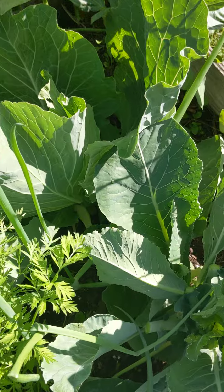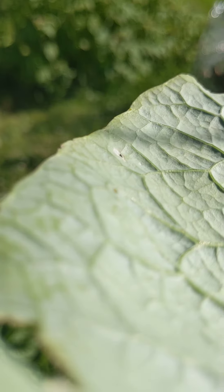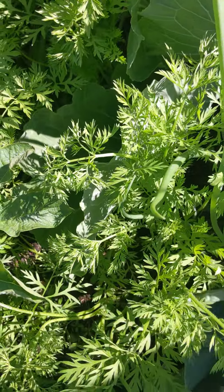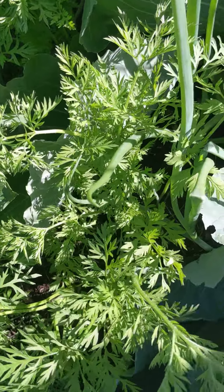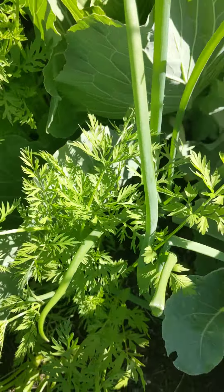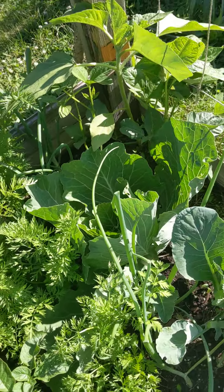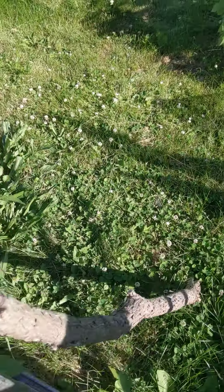Too much stuff planted in here — they're covering everything up. I'm going to try planting cauliflower in the fall. I did some research today and between now and the end of the month I'm going to start sowing some brassica seeds for the fall, hoping for better luck with cauliflower next time.